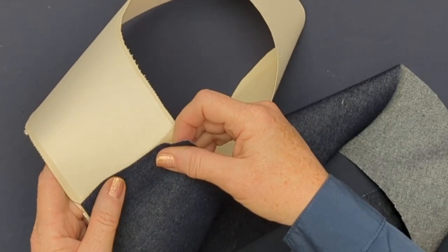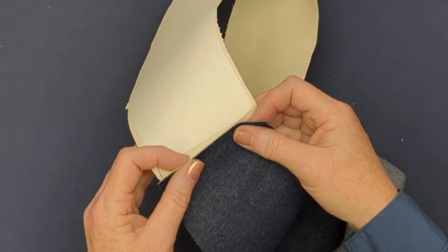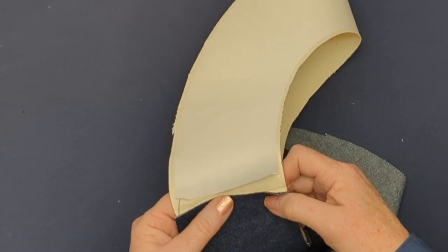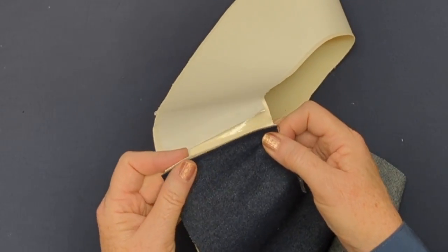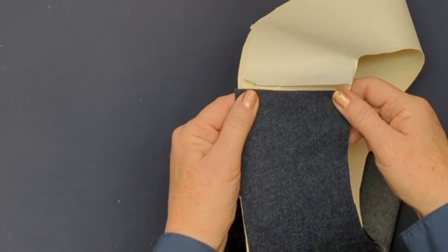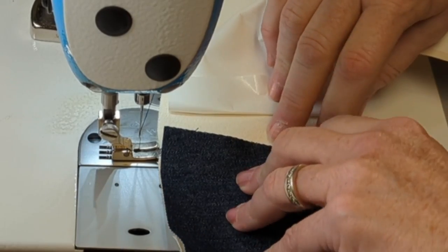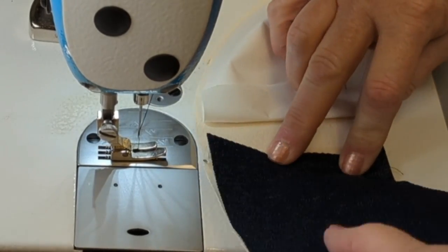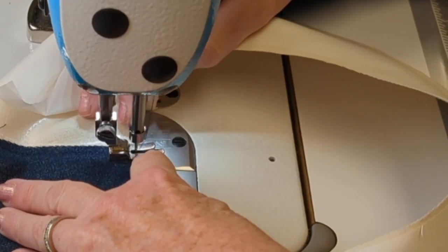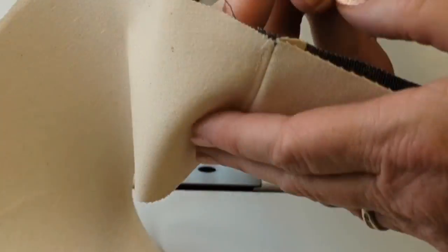Now I'm going to take my second brim piece — the under brim — and attach it to one side of that flat back seam from the upper canvas piece. That's why I need to lift up the paper a little bit: I don't want to sew over the paper because it's going to come off after I make that stitch. I'm sewing straight across like a top stitch, right over top of that flat back seam from the canvas, sewing the wrong sides together — so I'm looking at the right side of my indigo.